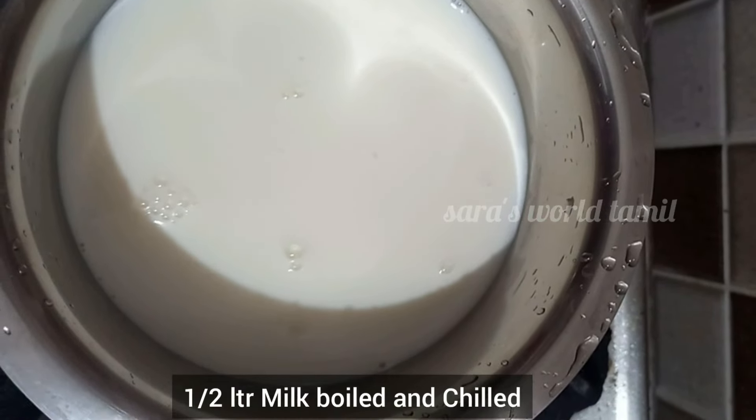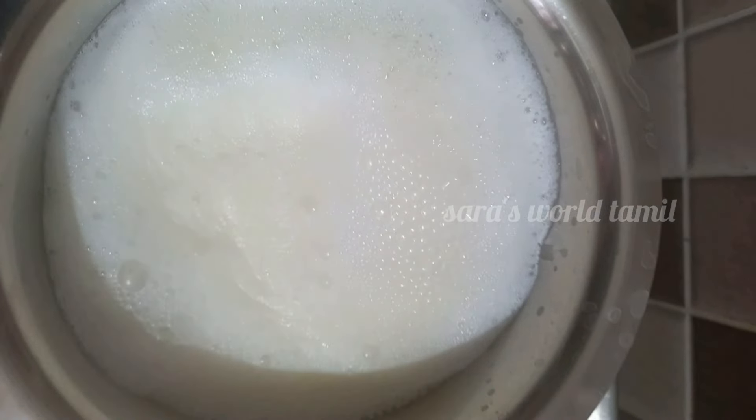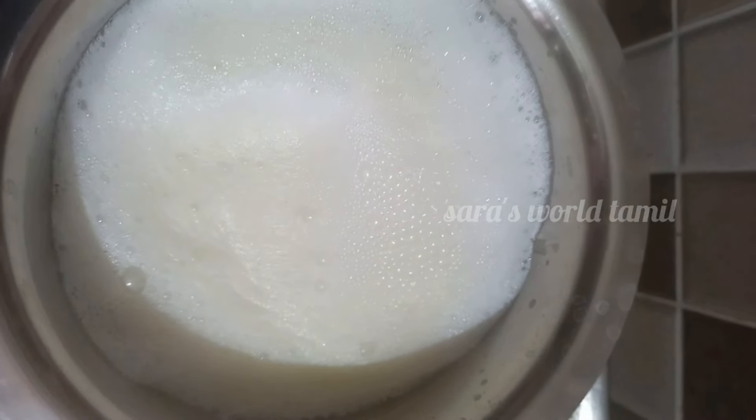First, we have half a liter of water. This is the watermelon.